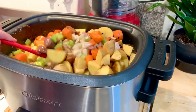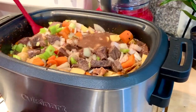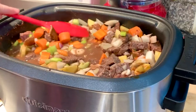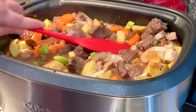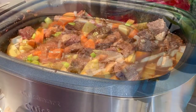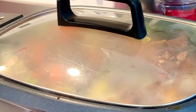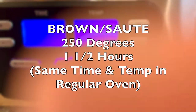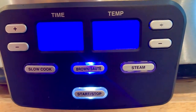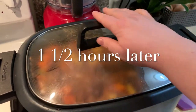Then add the beef concentrates — you could use a tablespoon of bouillon, whether vegetable, beef, or even chicken bouillon. Using beef punches up the beef flavor. Put the lid on and set it to 250°F for one and a half hours. If you don't have one of these cookers, put it in the oven — same thing.